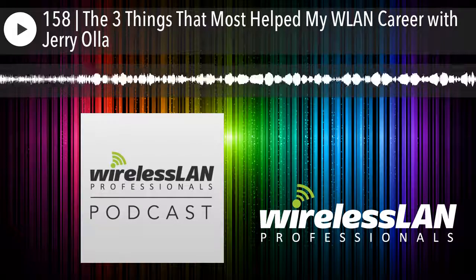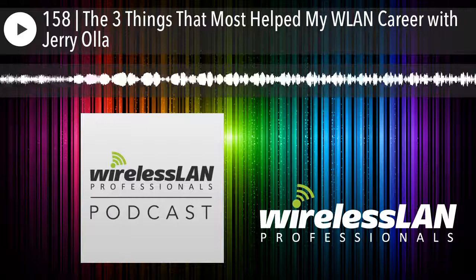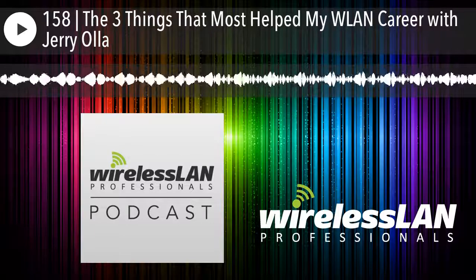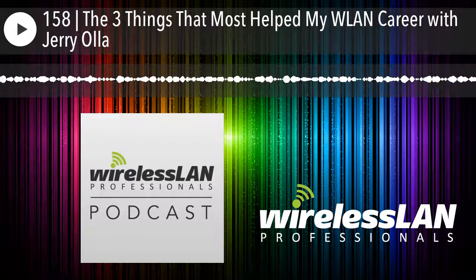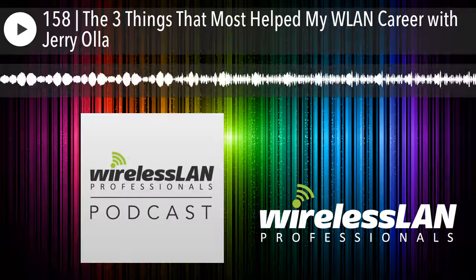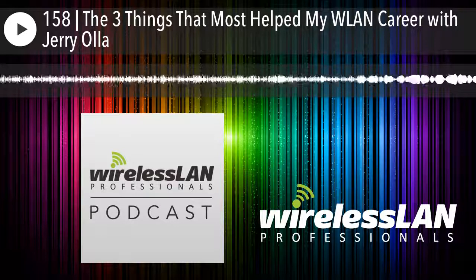Wireless Land Professionals is a place to educate, inform, encourage, and entertain those involved in wireless LANs. This Wireless Land Professionals podcast is an audio manifestation of these goals. Our host is a wireless LAN veteran, consultant, designer, and teacher, Keith Parsons. And now, the podcast for wireless LAN professionals by wireless LAN professionals.